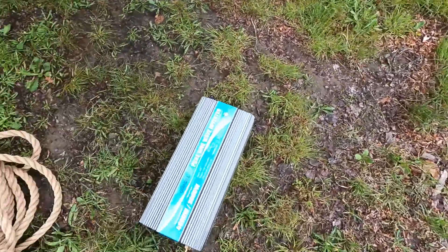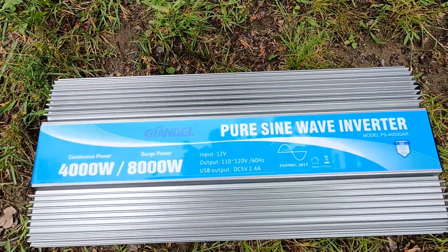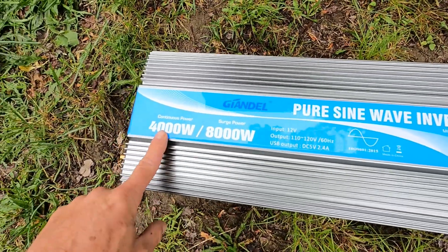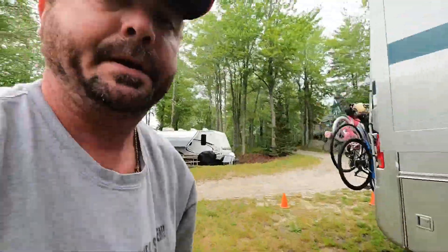So that's the Gindell — however you say it — 12-volt system, 4,000-watt continuous, 8,000-watt surge. Like I said, when it works, it works good. I just can't stop this overload problem even though we're not overloading it.